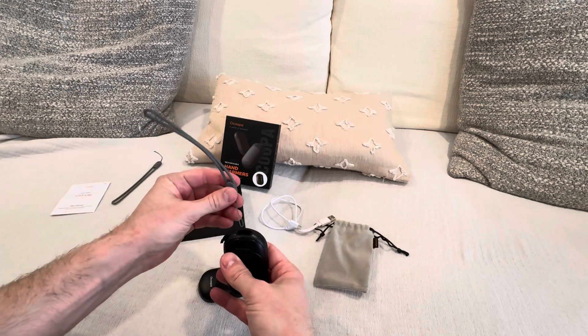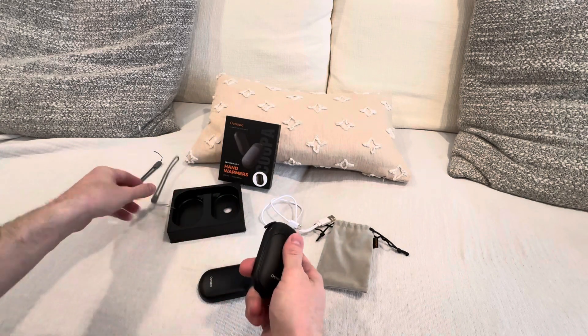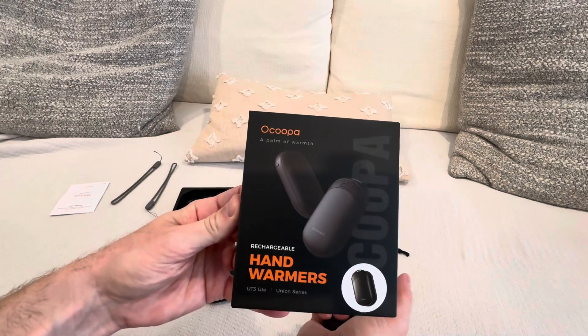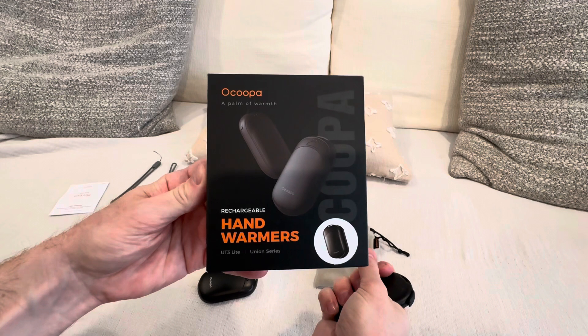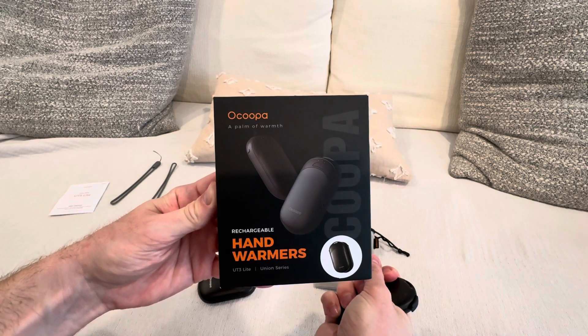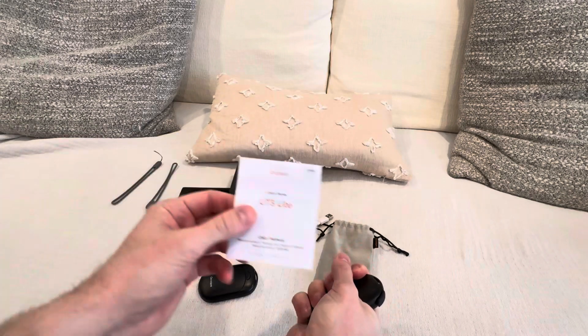It comes with little wrist straps too, if you want to put those on. This is already super hot, and it's just on level one. It's called the Palm of Warmth Ocoopa UT3 Lite, and they are rechargeable.